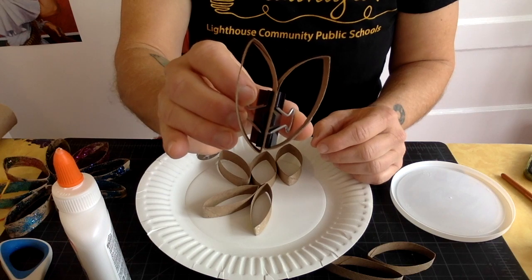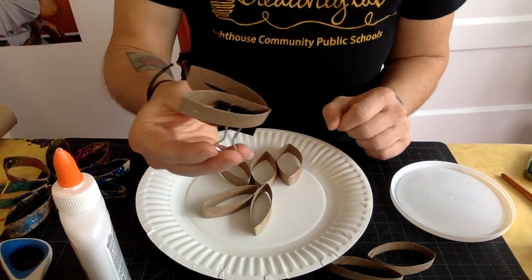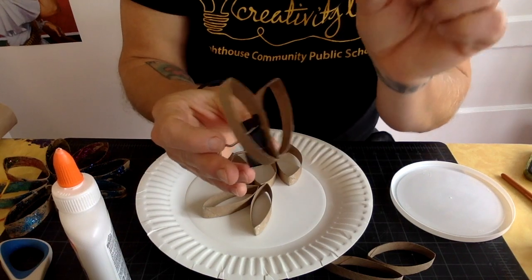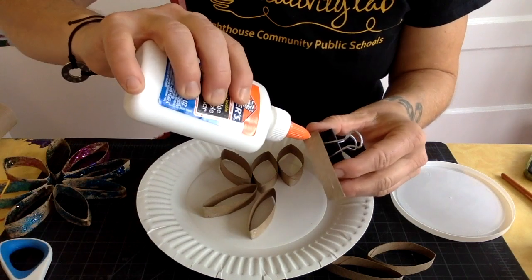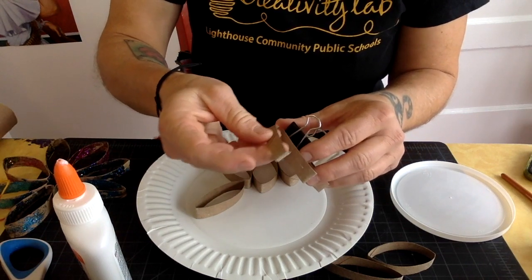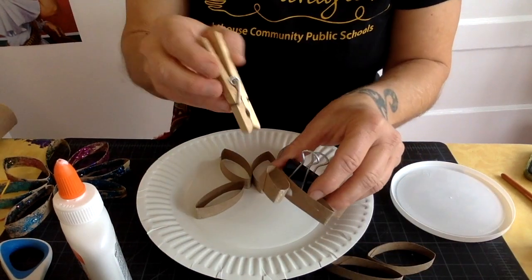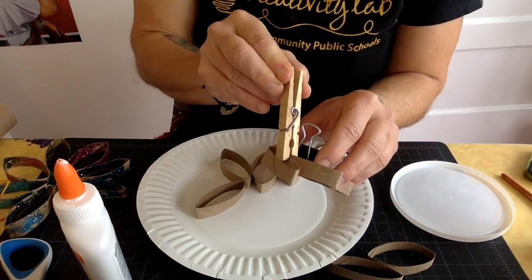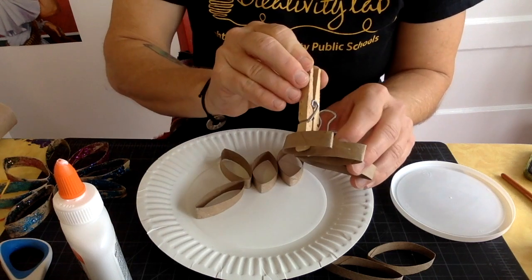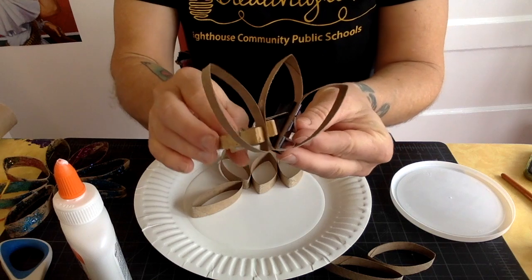You have to be careful not to get any glue on the clip, otherwise the clip will glue to your project. You're going to have to use some maker mindset — you might mess up a few times before you get it right. Try to use just a little bit of glue. I'm using a clothespin here to show you different ways to hold it together. You'll have to play around with it and tinker with it.